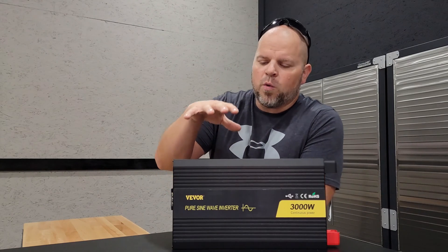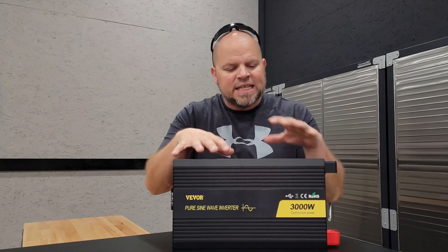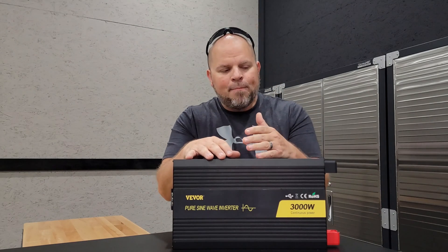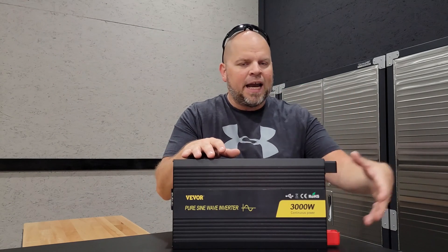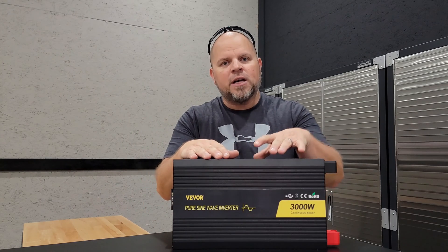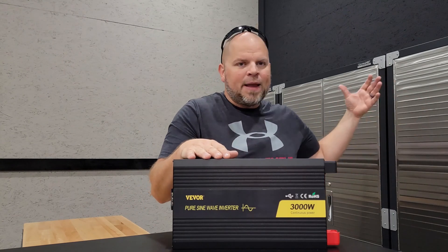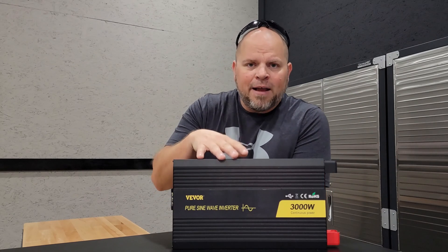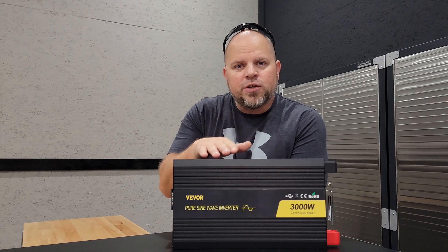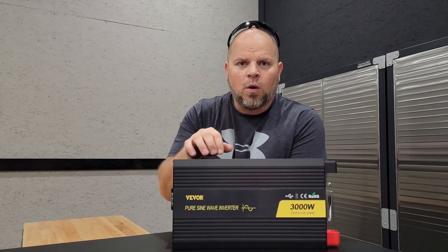Something a lot of people are concerned with is how much power this consumes at idle — meaning when it's on but without a load, with no appliances turned on. I confirmed that it draws 0.6 amps, which equates to 14.4 watts.